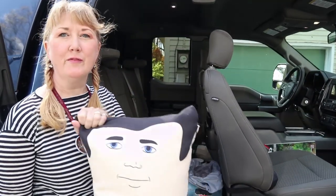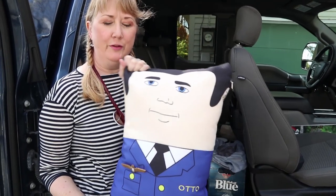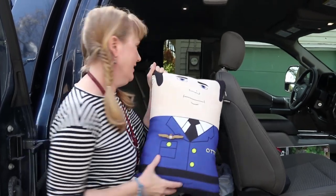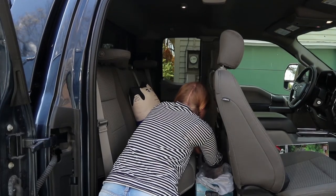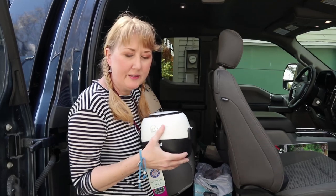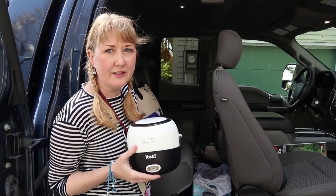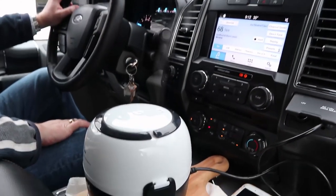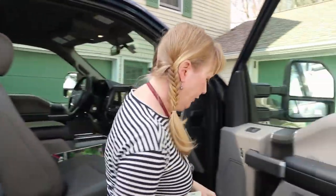Our newest member of the truck family is Otto the Autopilot — the wings are courtesy of my brother who flies for United — and he sits in the back seat. We also have our little iTake lunch box, which lets us cook hot lunches or breakfast when we need to. This is just where we store it; it cooks up front.